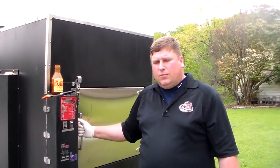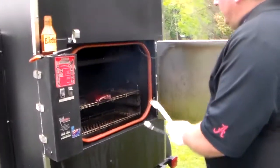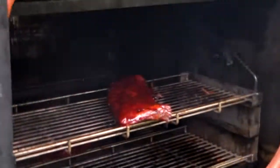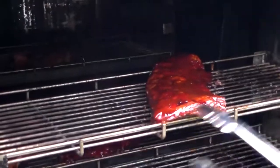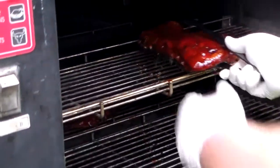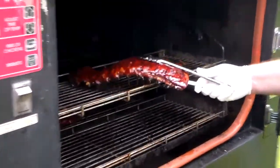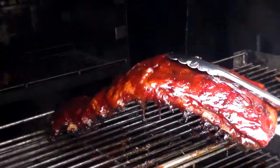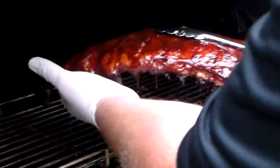Now we're getting ready to take the ribs off. The St. Louis cut ribs have been on approximately three and a half hours. We did go ahead and baste them with the Cook Shack mild sauce about 10 minutes ago, and the sauce is caramelizing so it's looking good. We're going to go ahead and take this slab off. A good way to tell when a slab of ribs is ready — if you pick it up and you start seeing the meat break, it is ready. You can see the bone sticking out and the meat drawing back — that's how we tell it's ready.